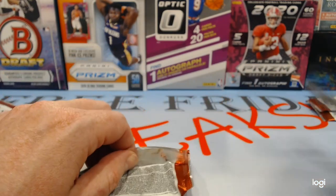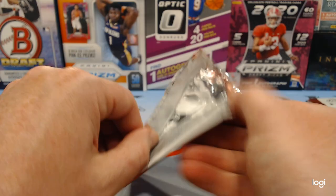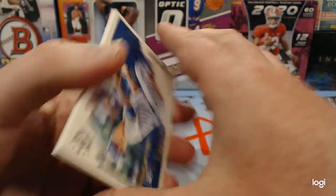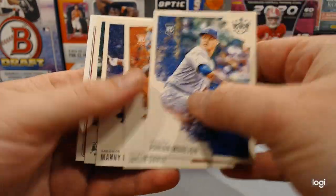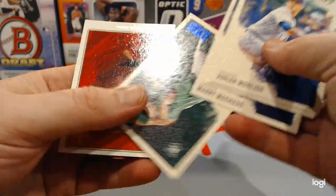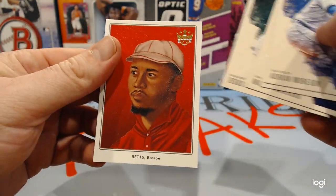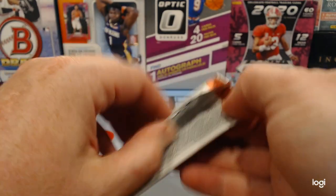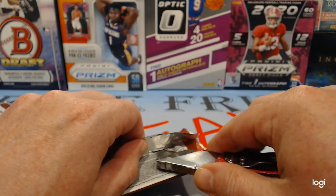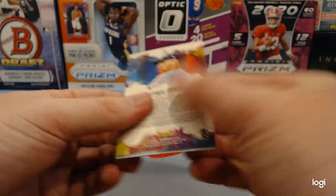I've seen a couple of the same cards in these two blasters — that kind of scares me that the collation's not great. We had more Johnny already. Jalen Davis, Manny Machado. Hayes, Lozardo's new, and Mookie. So the collation's going to be terrible. This tells you that if you're going to buy some of this, don't buy two blasters from the same place because you're going to get the same cards.